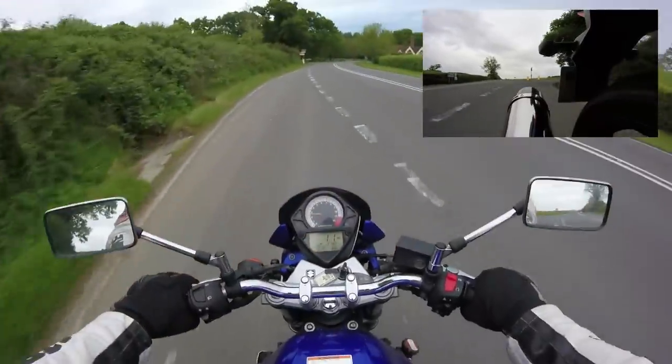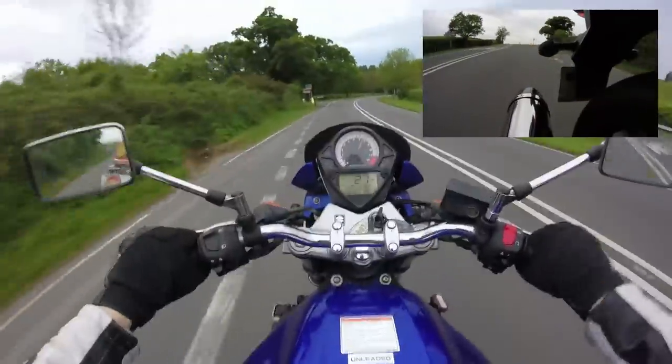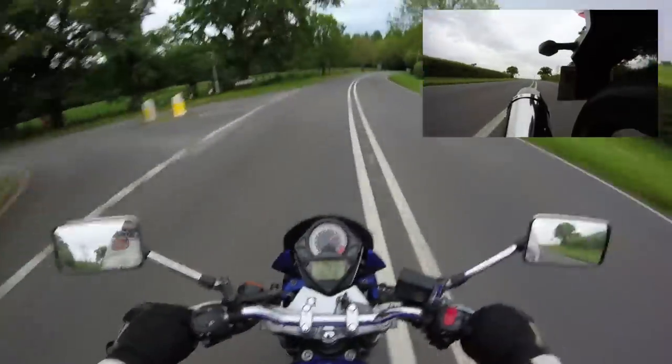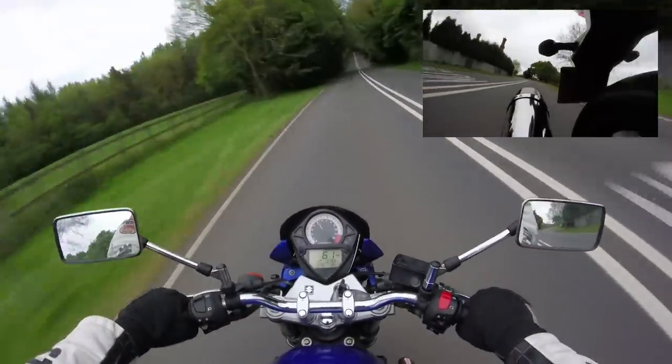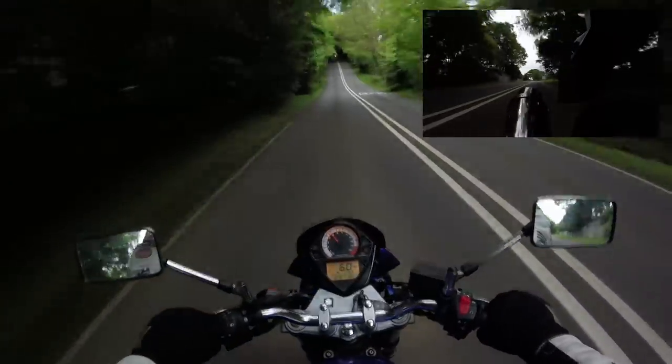One other thing the SV does very well is wheelies. Lovely. I'm not going to push it too hard — we are on video, after all, and this is a public road.